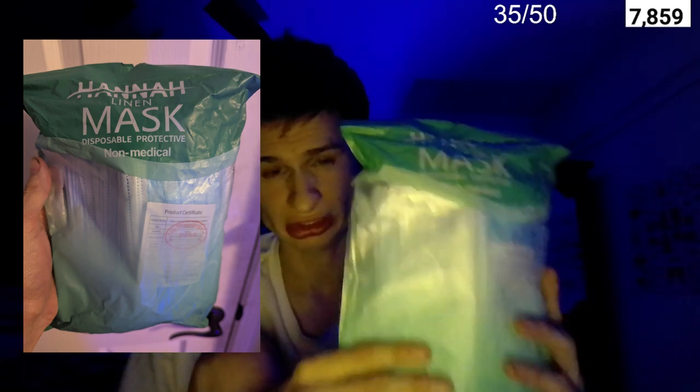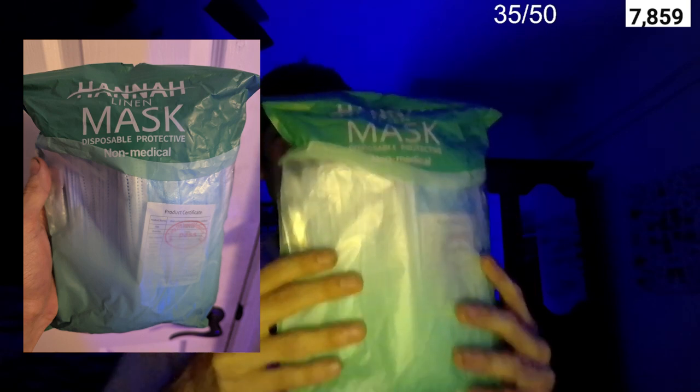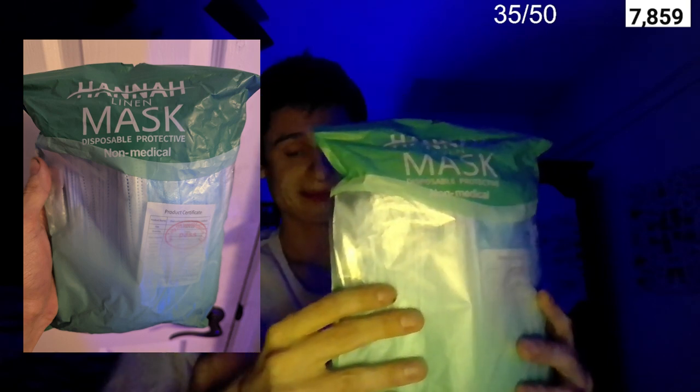Good day everyone. So I had this delivered way back August 25th and we had never opened it. This is a pack of 50 face masks. Let's read the front here — disposable protective.